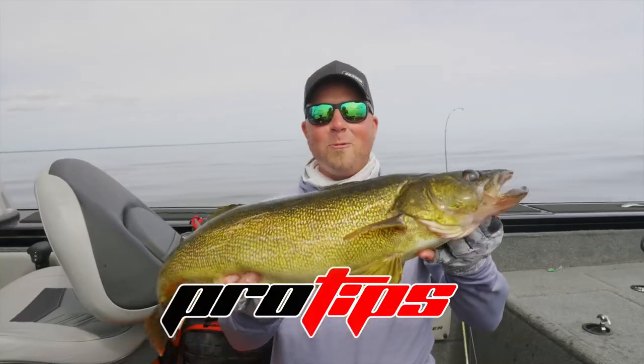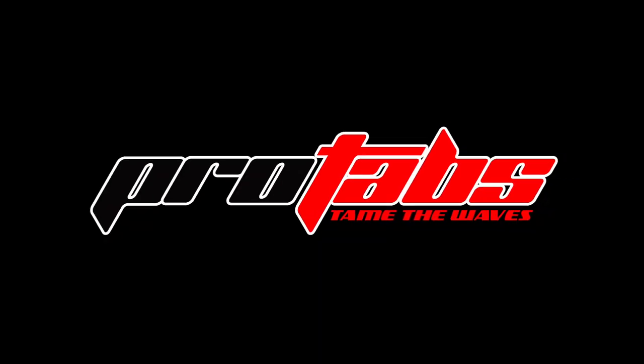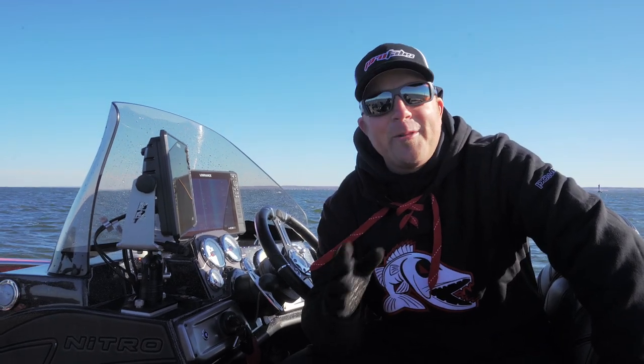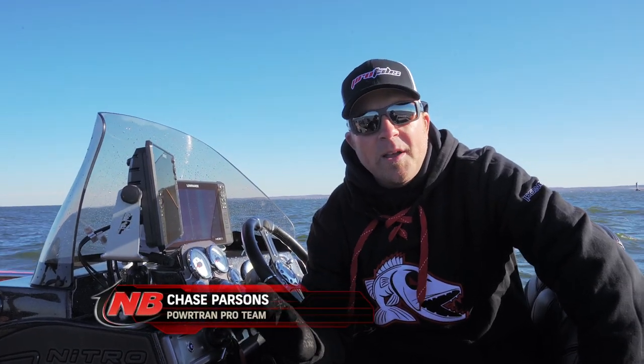Pro tips from the pros to elevate your boating experience, presented by Pro Tabs — tame the waves. If you're an angler of the north, especially around the Great Lakes, you need a boat that performs as good as possible, because inevitably you'll work all week, it'll be beautiful out, and when you have time to go fishing there's gonna be a 15 to 20 mile an hour wind. One of the things that truly helps is the use of trim tabs, and we've used Powertran Pro Tabs for quite a few years.